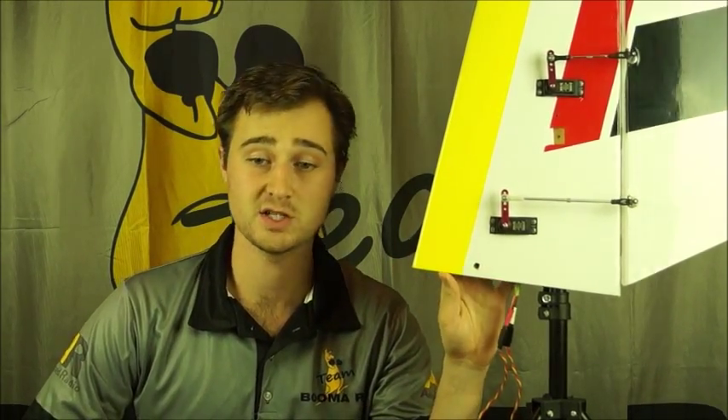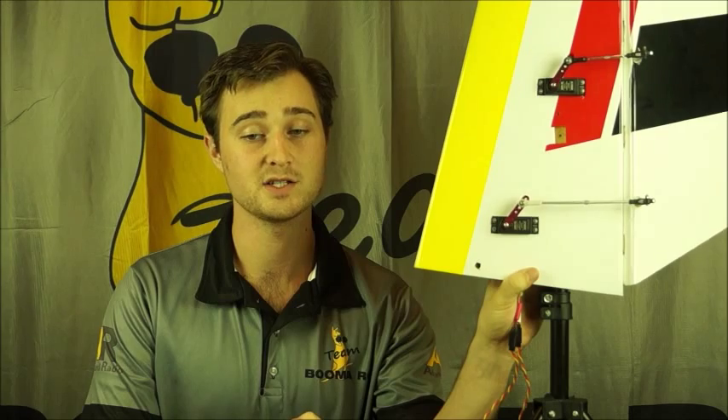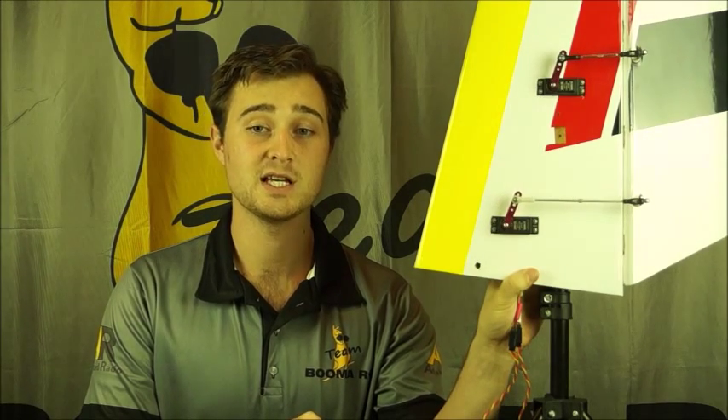We've just finished doing an IntelliMatching sequence on the two servos here and I'm just going to give you a quick demonstration of how well they're actually matched together. If I move the control stick, you can hear that there's very minimal buzzing through that entire range — the buzzing you're hearing is the servos moving because we're using high quality digital servos. Thank you very much for watching folks. Keep an eye on this space — we'll be adding more videos and more products very soon.